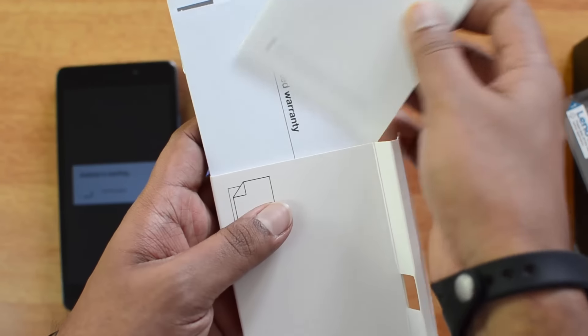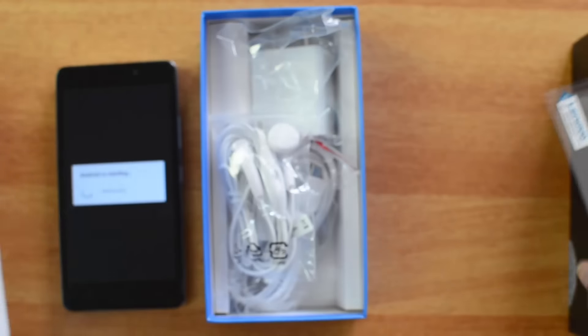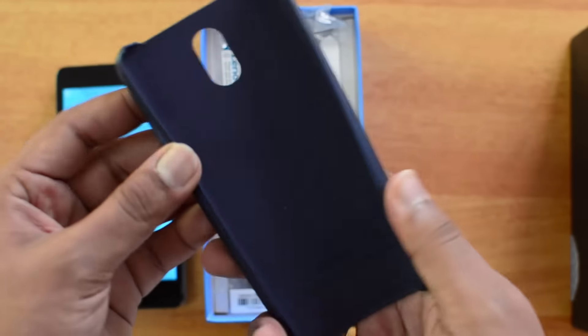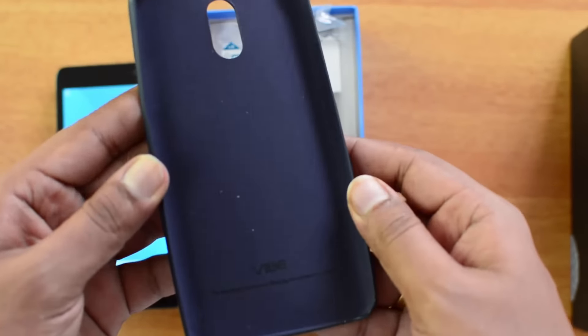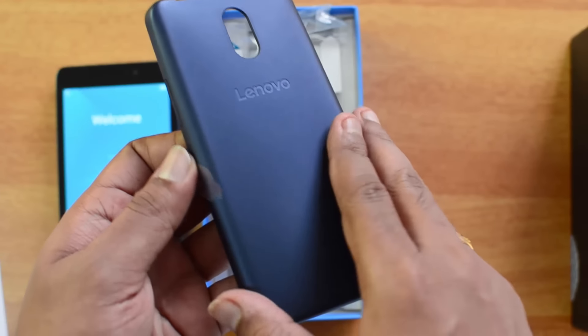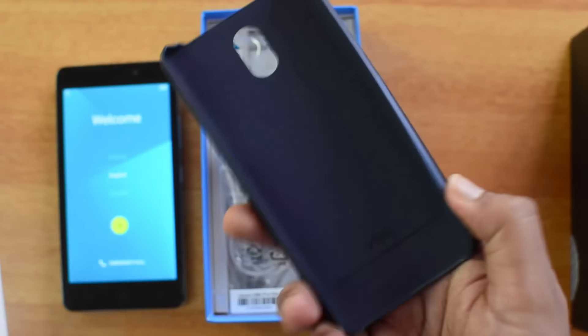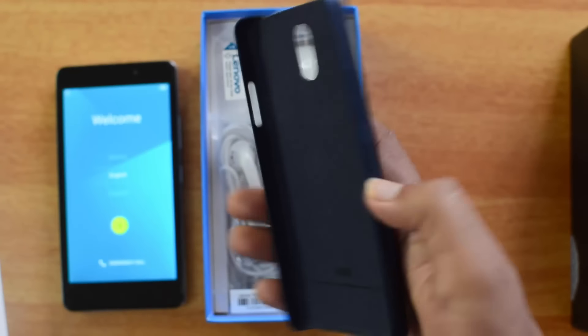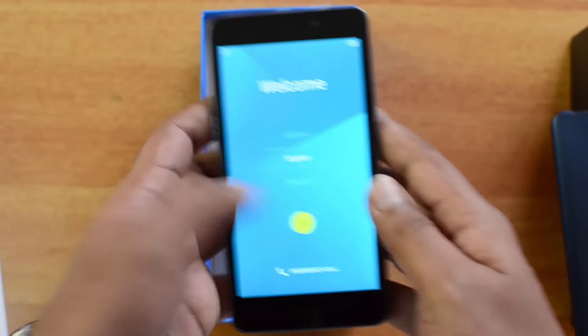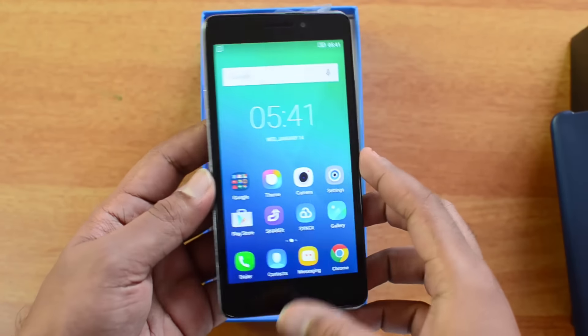We also have manuals and warranty information included. The rear panel is really good quality — it's a flexible kind of rear panel with a smooth finish that provides additional grip and support to the device. Now the device has booted up.